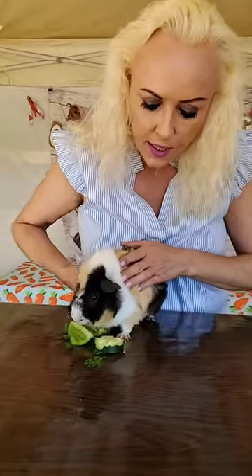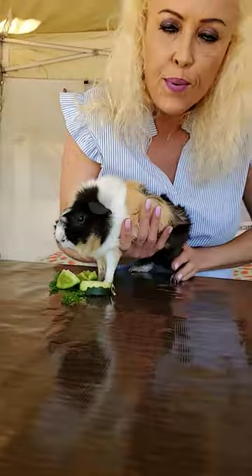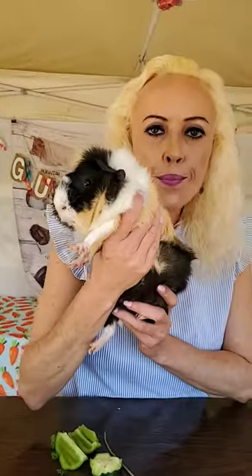When picking up your guinea pig, you would normally do this: put your hand under like this, support his bottom, and pick him up. But I'm suggesting an alternative instead.